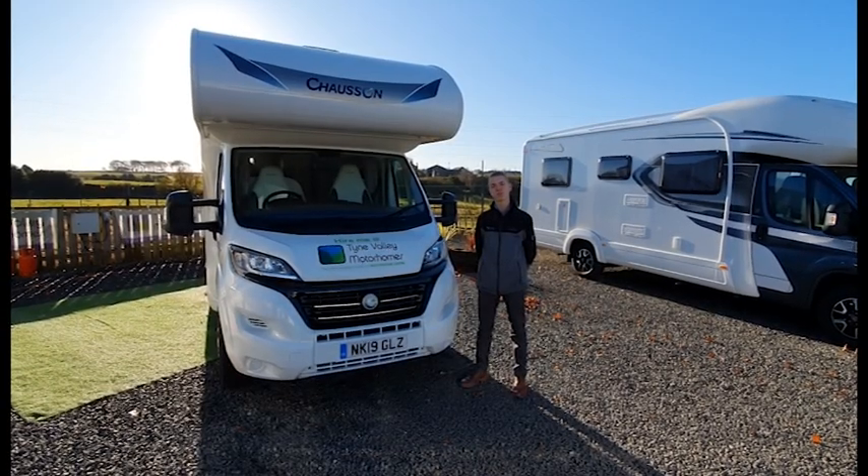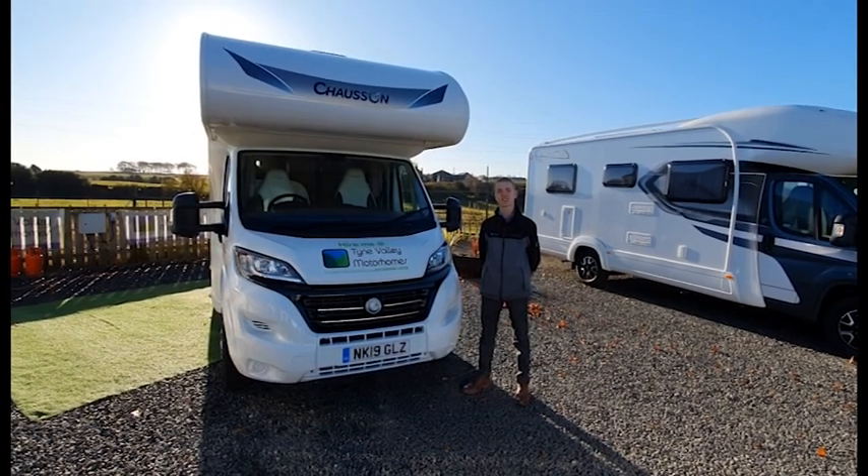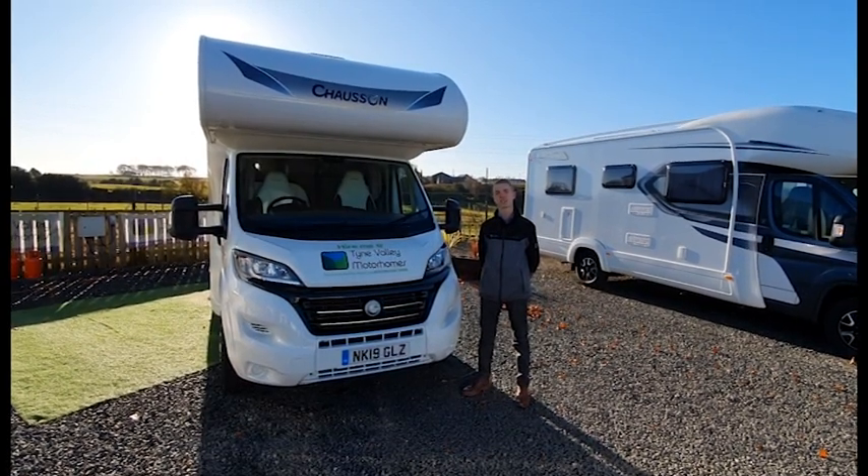Hello, I'm Collin from Town Valley Motorhomes and today I'm going to be showing you the Chasson C656, which we currently use as our hire van.